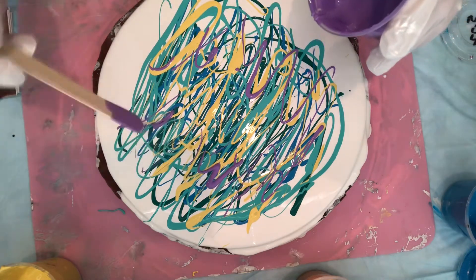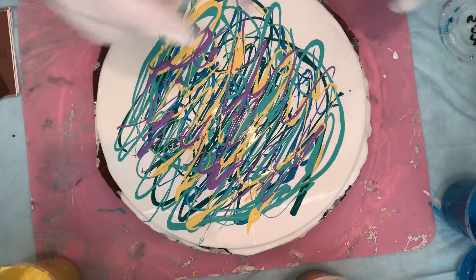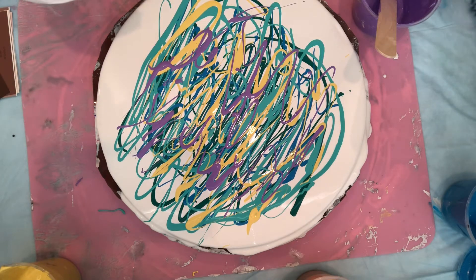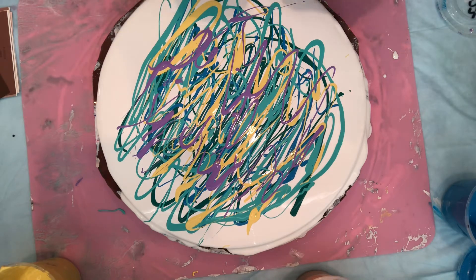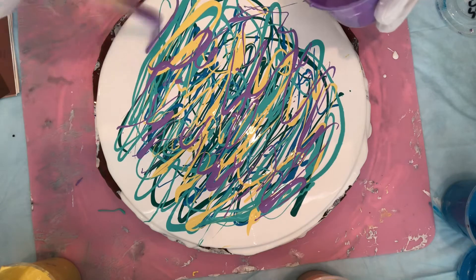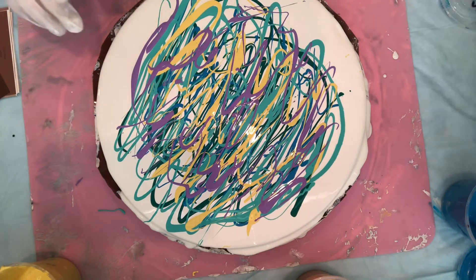Beautiful. I also date all my paint. This one was mixed on May 22nd. So it's pretty good that I could still get some out of it. I'll just put a little bit more. Let's push around the edges. Put this outside out of mind.